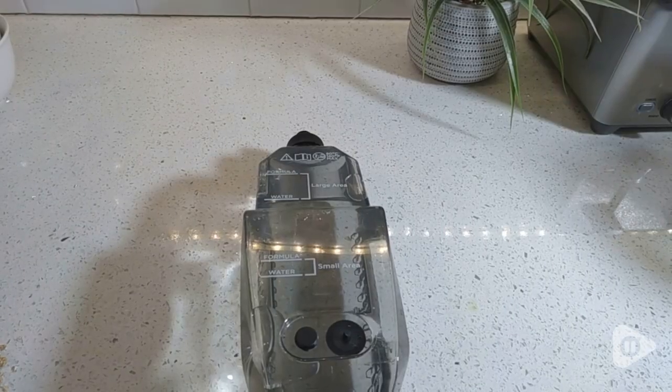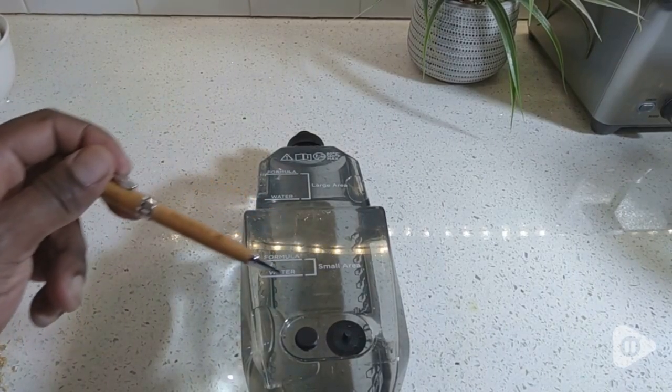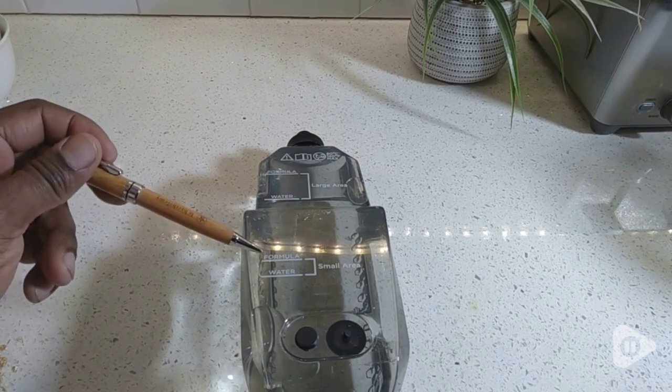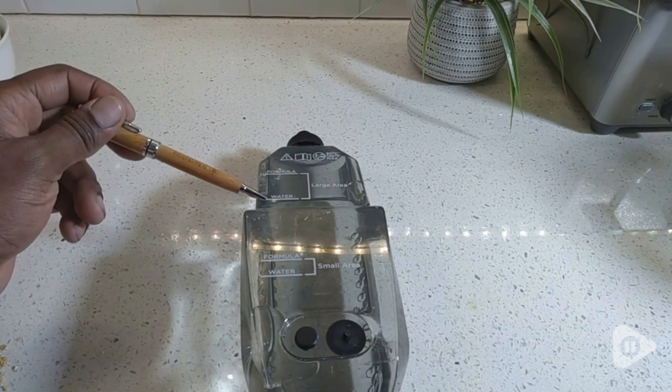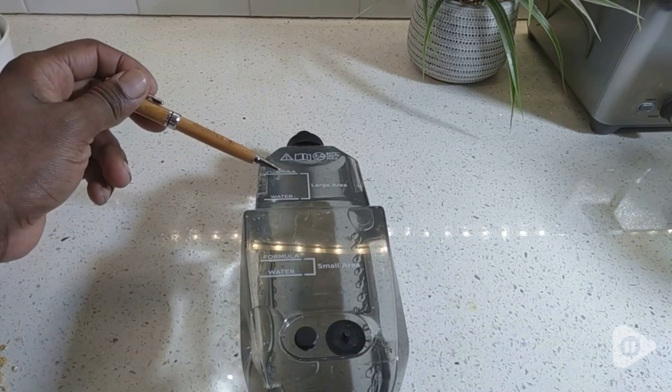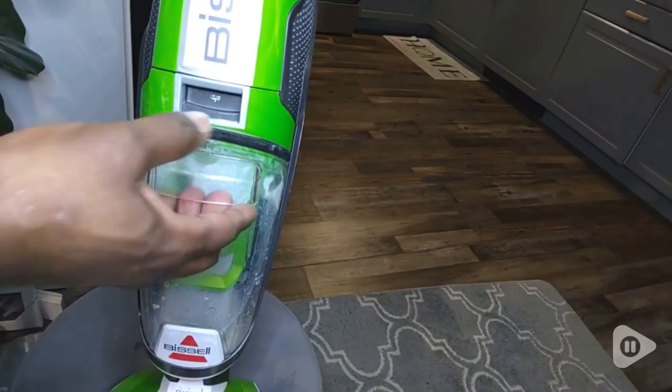It comes with an extra brush and formula. The formula for a small area is just the water line and some formula, and for a large area there's the water line and then some formula. It's that easy — there's no way to mess it up.